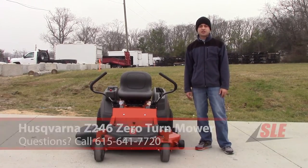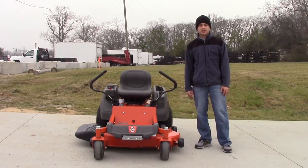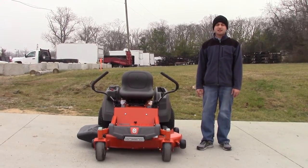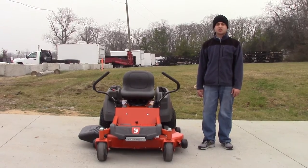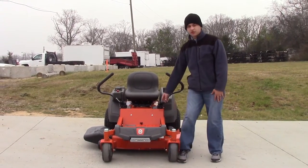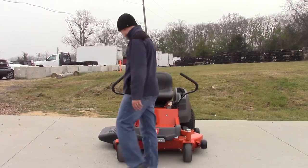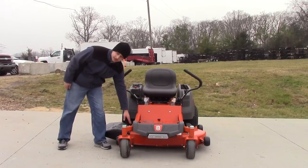This mower is going to feature a 46-inch deck, it's going to be 13-gauge steel, and it's going to have three cast aluminum spindles which are serviceable. They're located here — you can flip up the floor pan in the middle to get to this one, and the other one's located here.